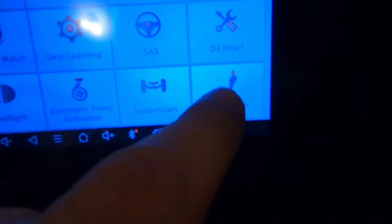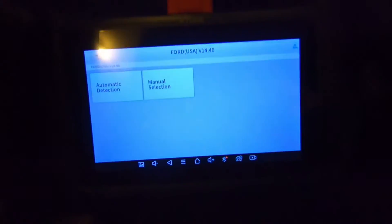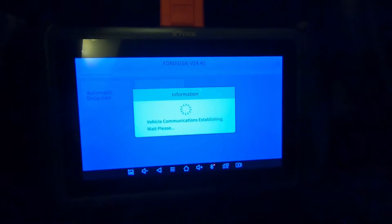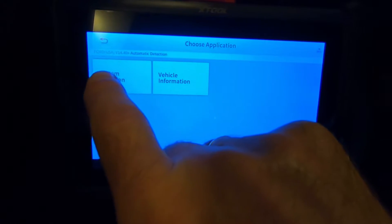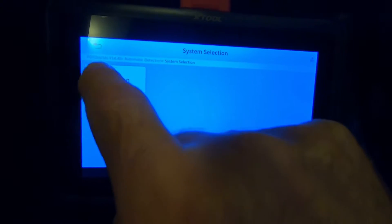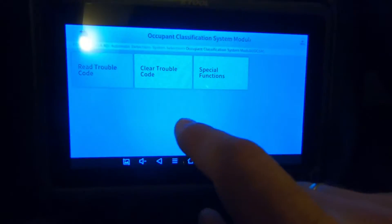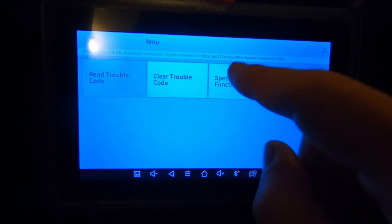You go into special functions, then seat match. This is set to America and I'll do automatic detection — it showed my 2012 Mustang. Then system selection: Occupant Classification System Module, OCSM. If you had a trouble code you could read it and clear it here if you thought you had resolved the issue.